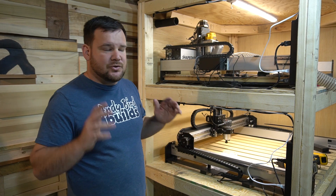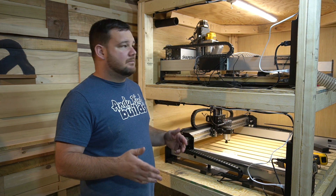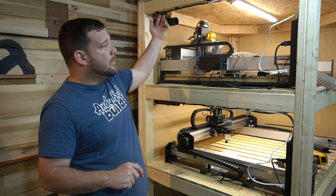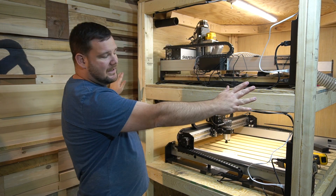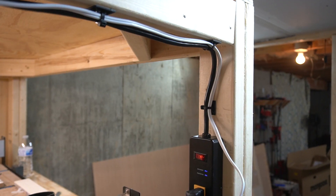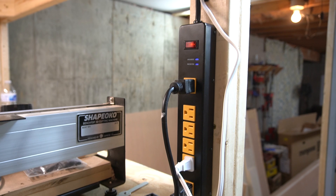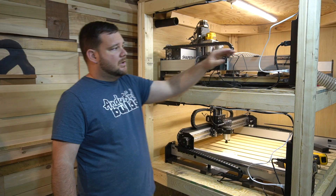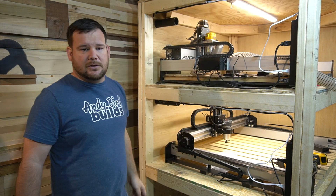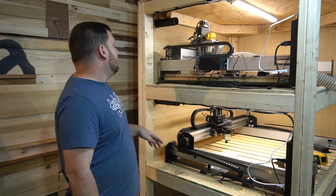Now that we have the majority of the construction done, it's time to work on electrical and dust collection. These kind of have to be plumbed in, so to speak. What we've done is, before we put the outside panel on just for accessibility, we added two power strips — one for each machine — so each machine is independently ran to power, all plugged in back here at the outlet. We can turn each one on individually, which is going to be really nice.